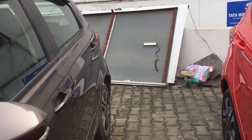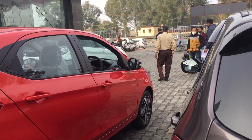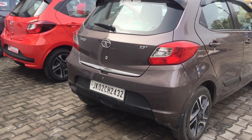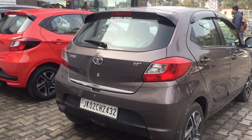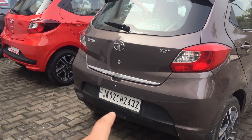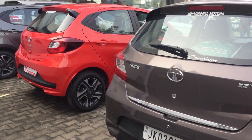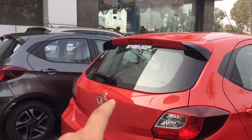Now moving to the back profile — again a major change, similar to the front profile. On the old gen Tiago's rear, the back bumper had a bolder look, and you were provided with four parking sensors. The camera placement was done at a certain position, and there was a skid plate on the bottom of the bumper.